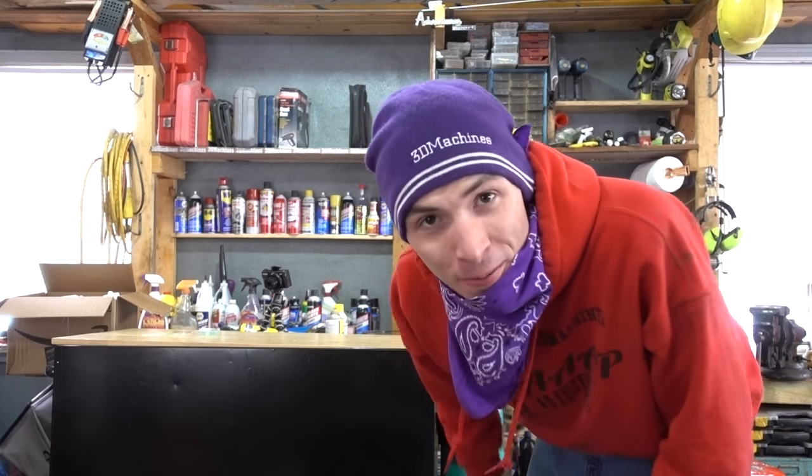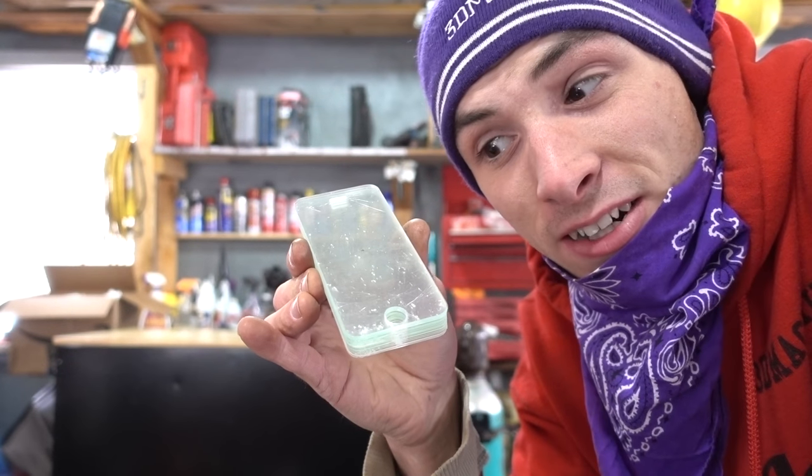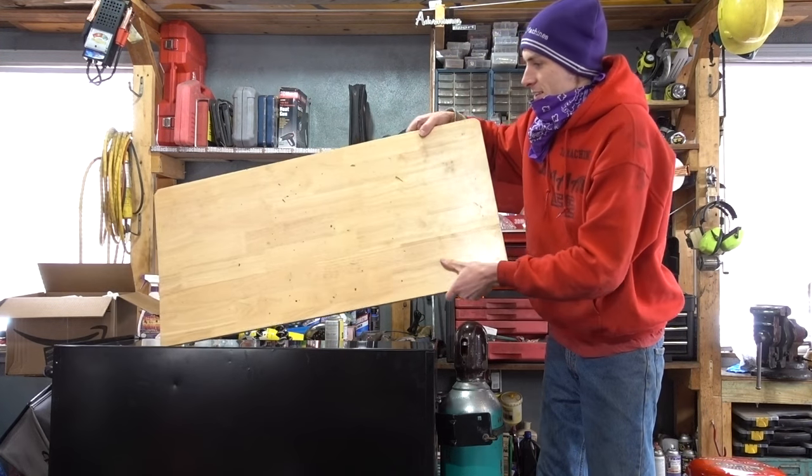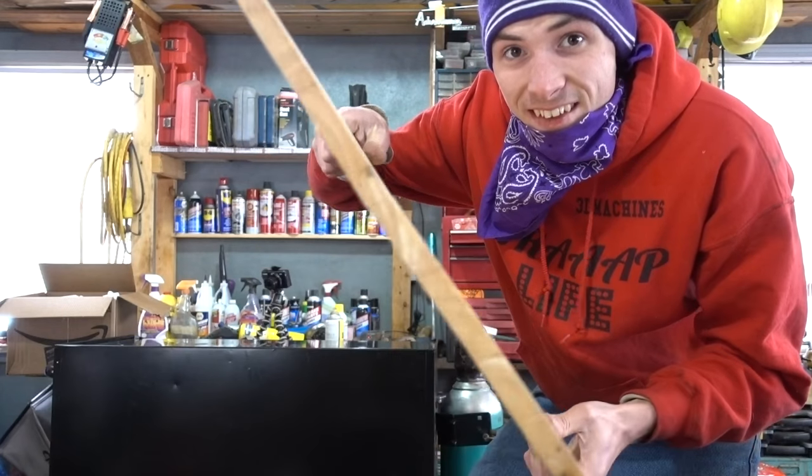I hope everybody enjoyed my experiment. Let me just begin by saying my tabletop did not survive — these screen protectors are freaking strong. I think they're a little stronger than my table. Can you see that? So that's clearly cracked.